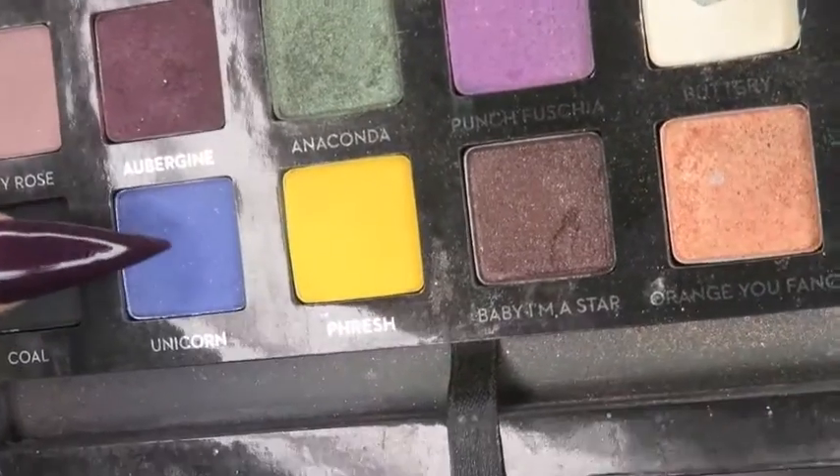Next, I'm going in with the Anastasia Beverly Hills Artist Palette. I'm using that purple shade called Unicorn. I'm taking the NYX Glitter Primer and applying that on my lid — I'm going to cut the crease with this.